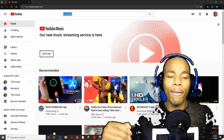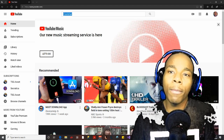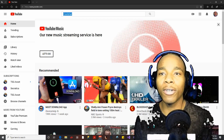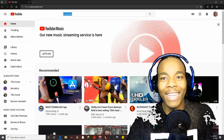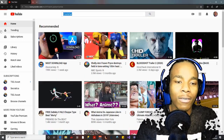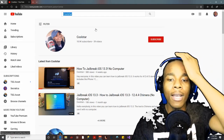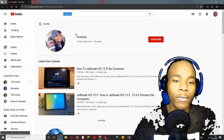Her name is Cool Star, and for some reason she is actually using the name Cool Star to trick people into jailbreaking with a fake uncovered jailbreak. I mean, Cool Star making an uncovered jailbreak — that's so obvious that it's fake. So I'm gonna search up this girl named Cool Star.